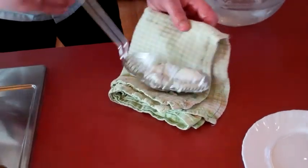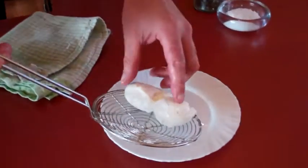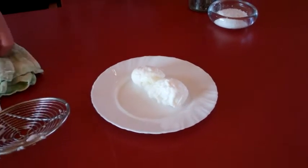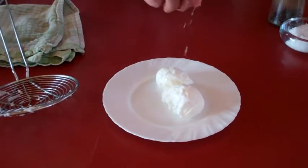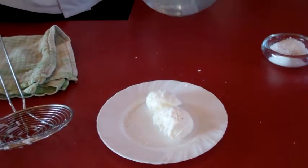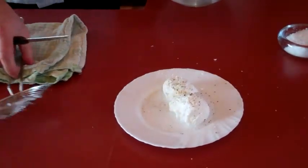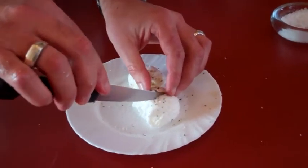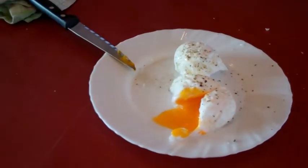So from here let's take them out and drain them on a clean tea towel, just to make sure they're nice and dry before we put them on a plate, because we don't want to serve up wet eggs. There we go — two little beauties. Now, you cannot serve a poached egg without a little bit of sea salt and a nice grind of black pepper. Look at that — moment of truth. Beautiful.